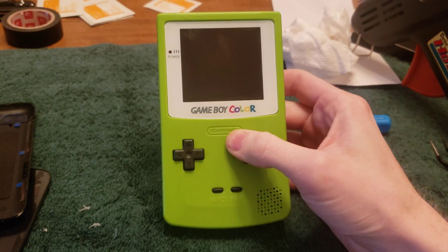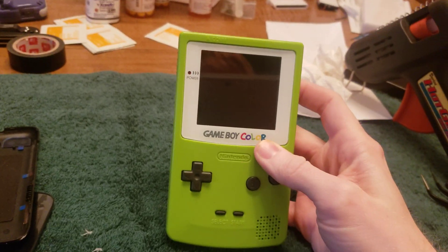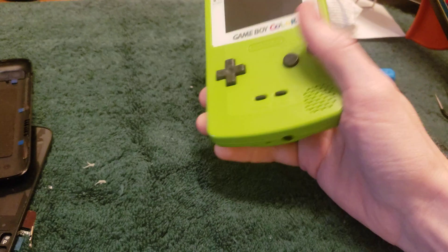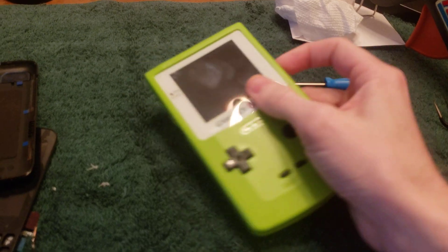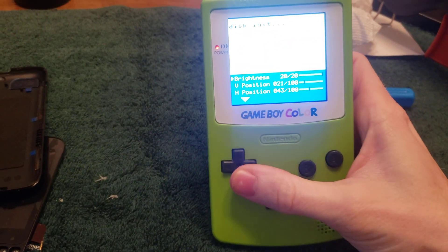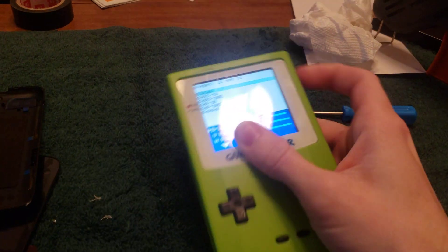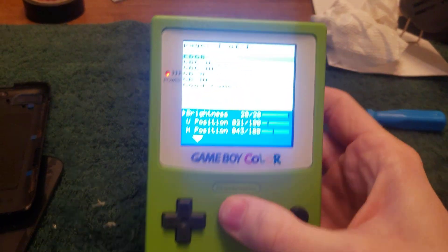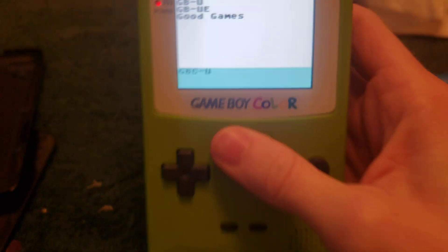I recently modified my Game Boy Color. It's got a Q5 IPS kit — not the laminated version because I like the on-screen display, also known as the OSD. As you can see, I've got my knockoff EverDrive cart. You can see it's working perfectly fine. Everything looks good.